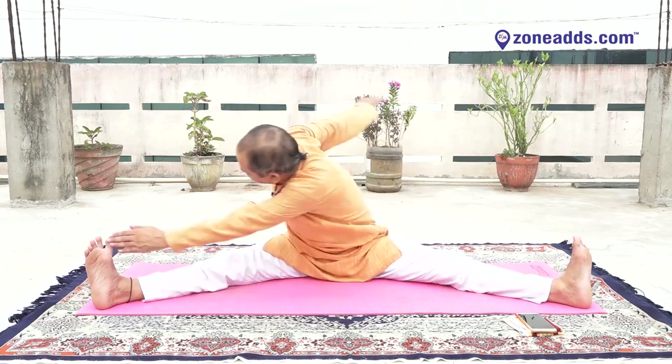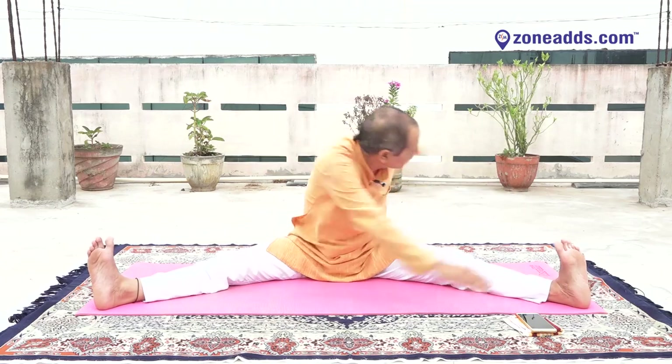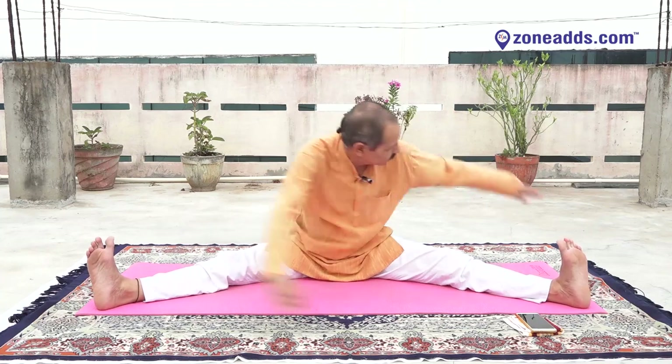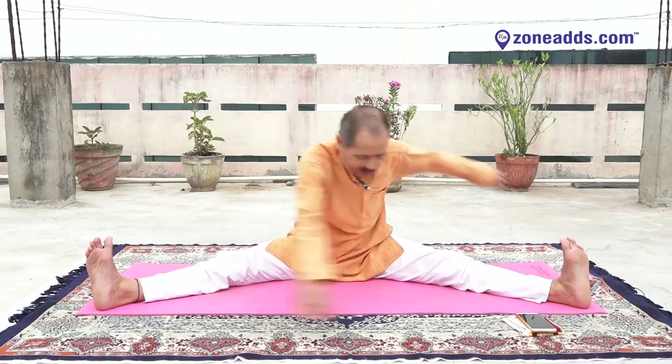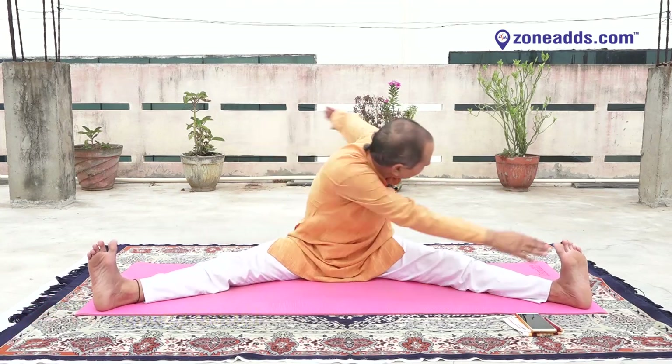Keep your legs broad, yes. Open your hands, stretch your hand outward. Ready, start — one, two, three, four, five, six, seven, eight, nine, ten, eleven, twelve, thirteen, fourteen, fifteen, sixteen, seventeen, eighteen, nineteen, twenty, twenty-one, twenty-two, twenty-three, twenty.